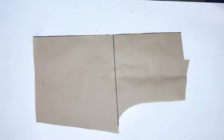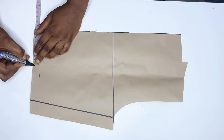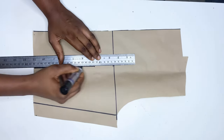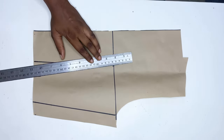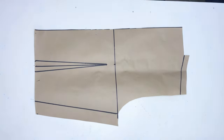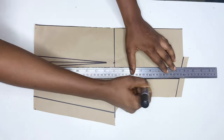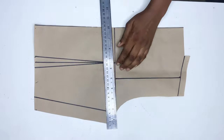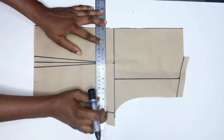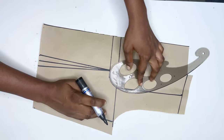I draw out my sewing allowance at the side seam, then I mark out half of my nipple-to-nipple measurements and connect it all the way to the chest line, going down by one inch. I trace out the sewing allowance, divide that line by two, and draw a straight line all the way to the chest line. From one inch below the chest line I draw a line and use a French curve to connect it — just creating the beautiful design we have at the back.